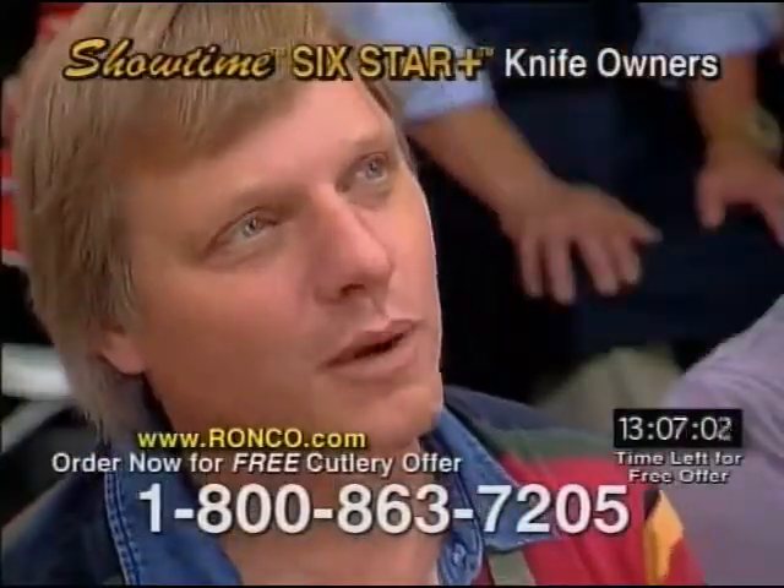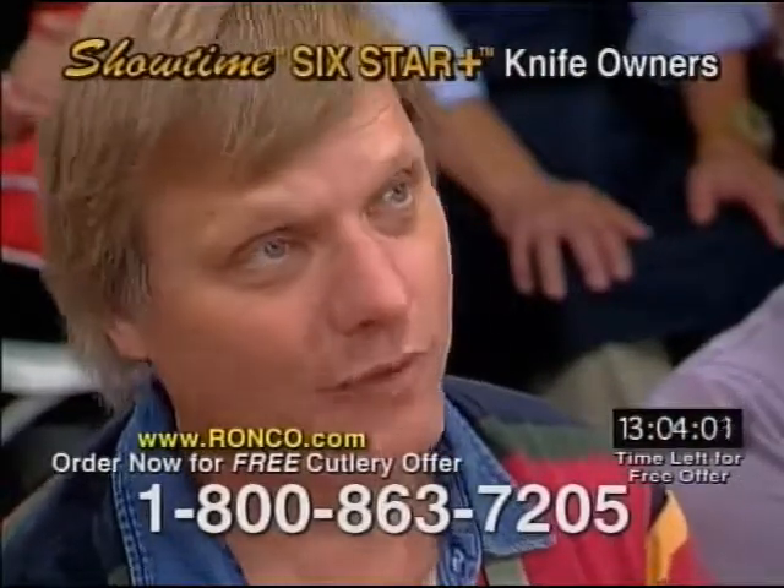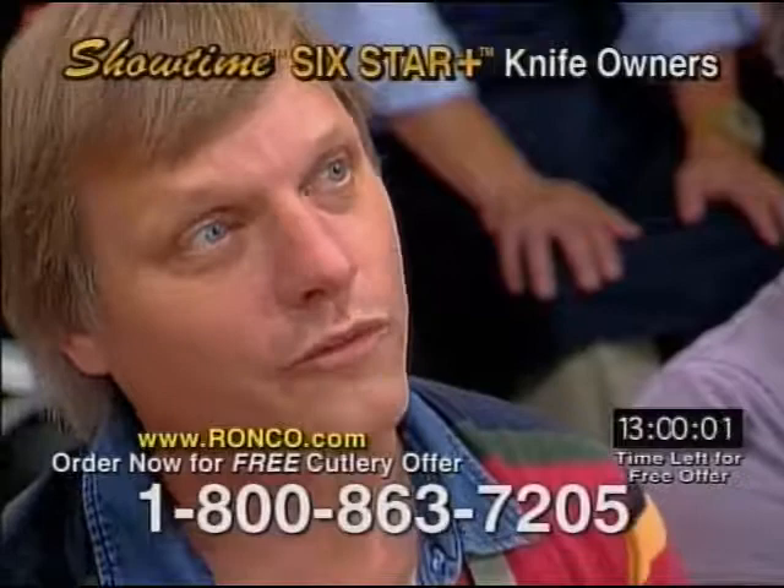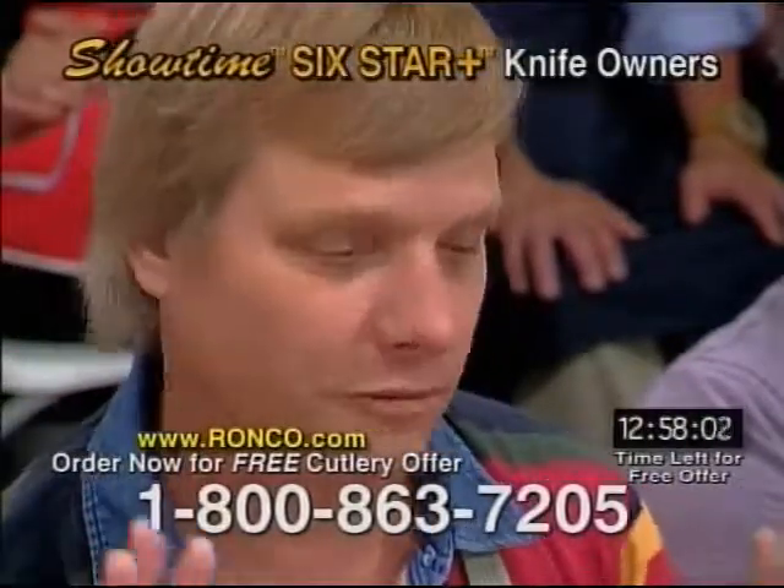I paid 700 bucks for an 18-piece set, and I'm telling you, I've used these knives — they're just as good. I'm buying three sets: two for my daughters and one for my sister for gifts. That is fantastic.